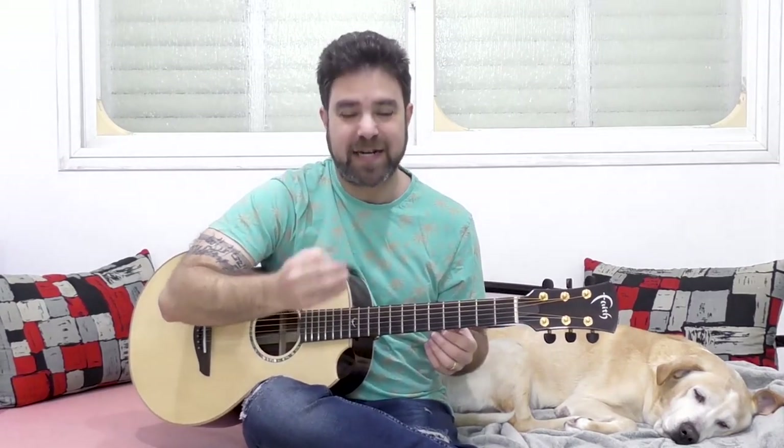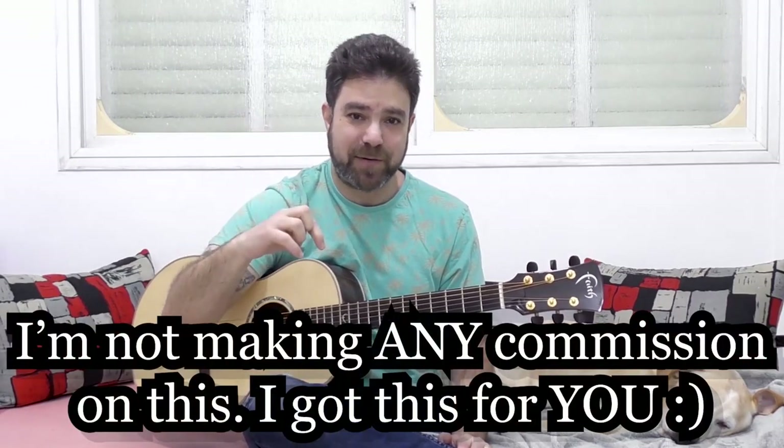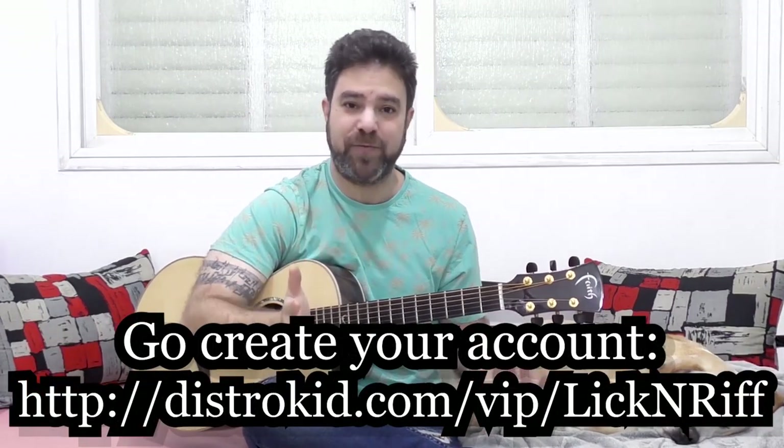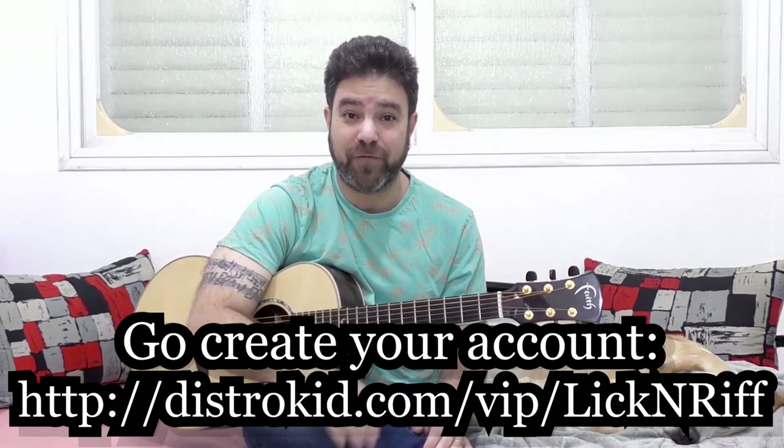10 different ways to harmonize your solos — I'm gonna walk you through each and every one. But first, I'd like to remind you that Lick & Riff has a really nice offer from DistroKid, a music distribution service which gets your music into iTunes, Spotify, Pandora, YouTube, and any musical service with just one click. They're pretty cheap to start with, but I got you a 50% discount — it's $10 for a whole year's membership.